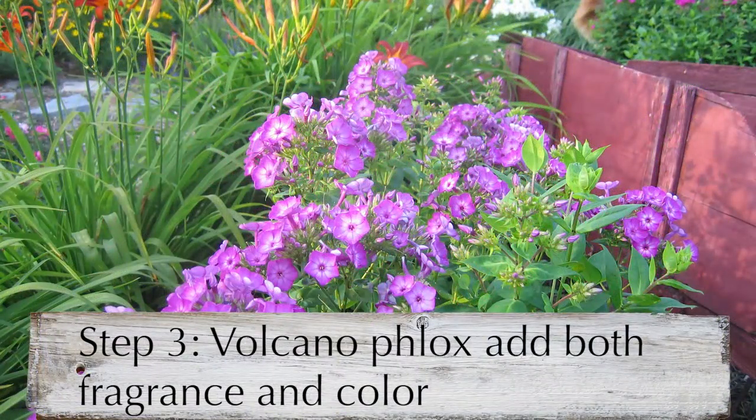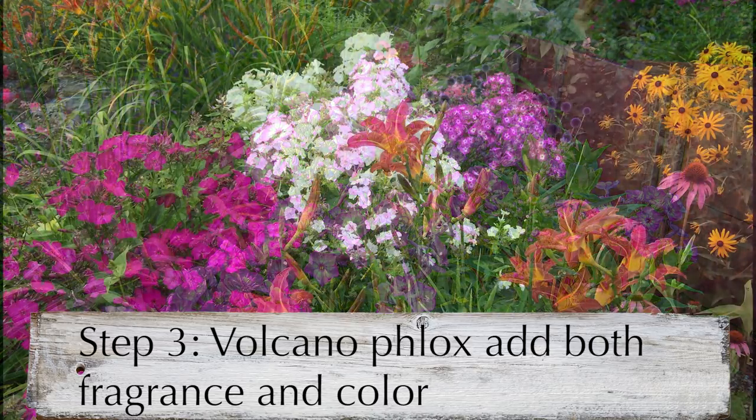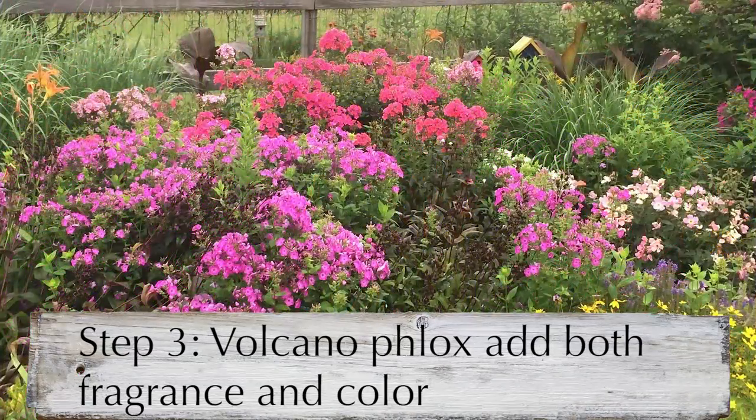Stay true to the traditional English garden style by choosing easy-care, old-fashioned favorites. Foxglove, hollyhocks, peonies, snapdragons, and johnny jump ups are a few of the endless options that thrive in a cool, wet climate.